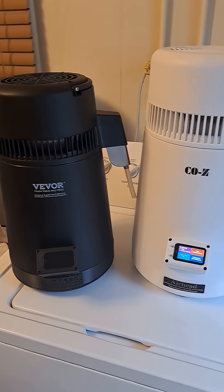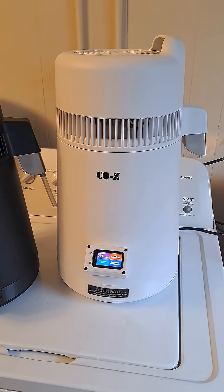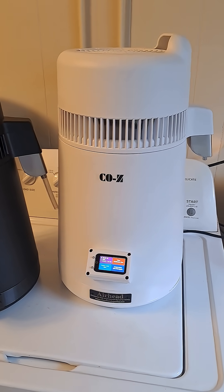So let's do a little test with this thing. I'm going to get this all calibrated and do a test run, see how she performs. I have a feeling it's going to work great.